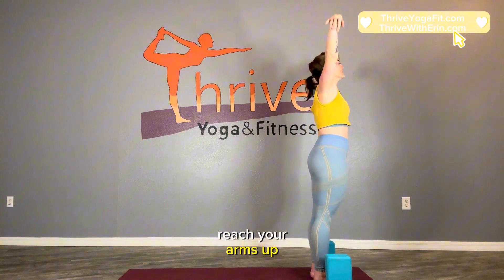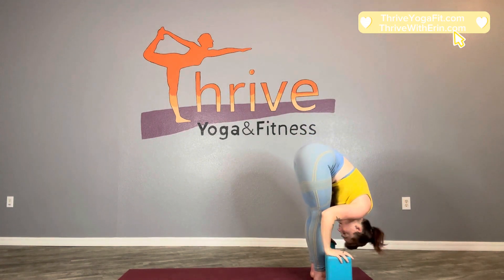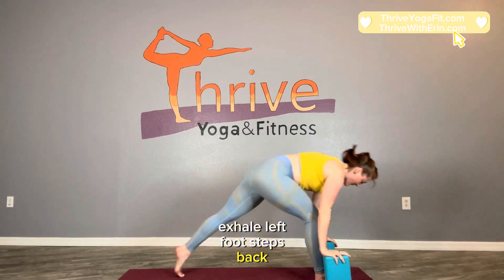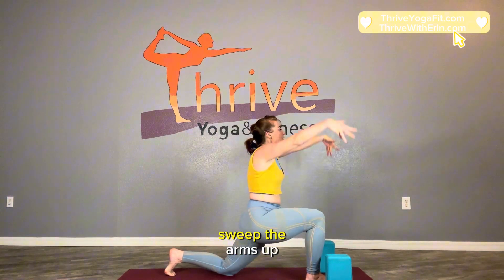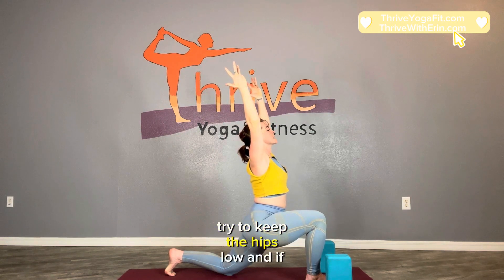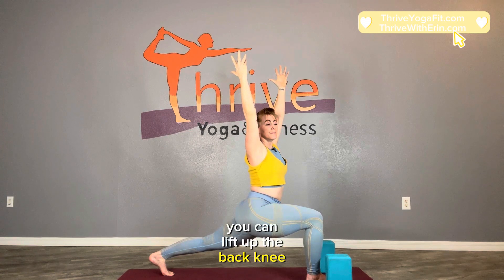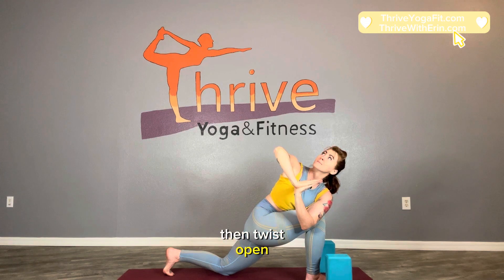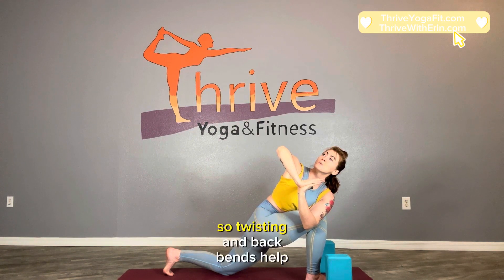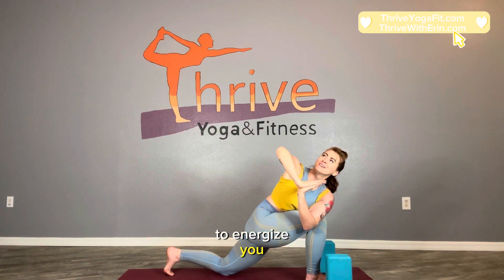So here we go. Inhale, reach your arms up. Exhale, forward fold. Lengthen up halfway. Exhale, left foot steps back. Come down to the back knee. Hug the thighs toward one another and inhale, sweep the arms up. Try to keep the hips low, and if you want you can lift up the back knee. Exhale, bring it back down. Round the back slightly. Look over your right shoulder. Extend the arms and then cross the left elbow across the right thigh. Press the elbow into the thigh. Hug into center line and then twist open. Twisting and back bends help to energize you.